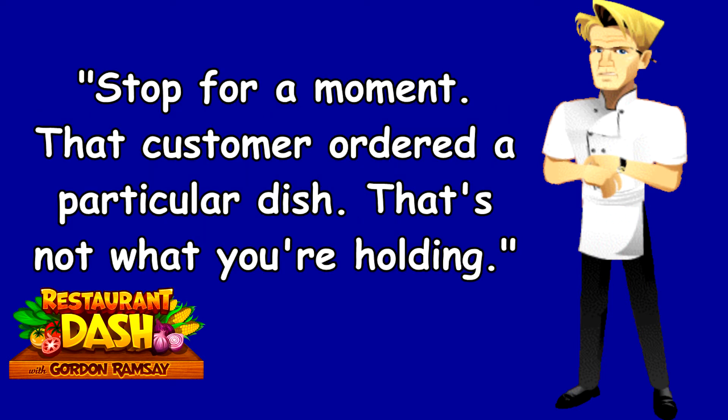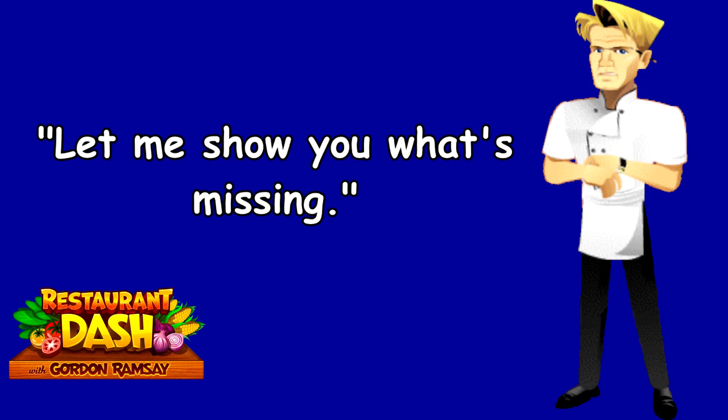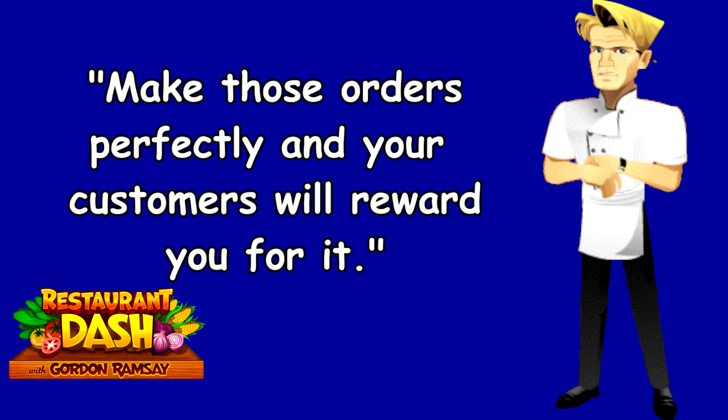Stop for a moment. That customer ordered a particular dish. That's not what you're holding. Let me show you what's missing. Make those orders perfectly and your customers will reward you for it.